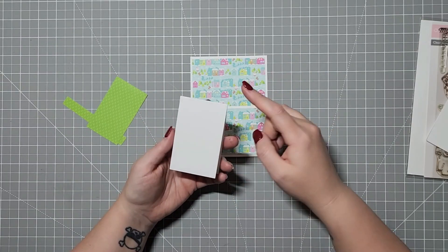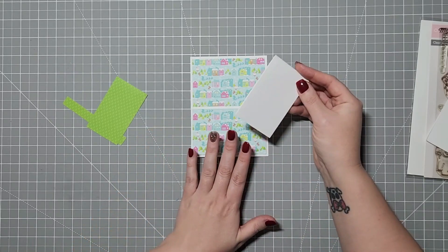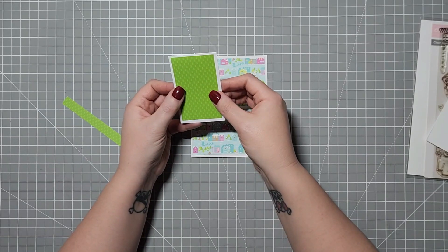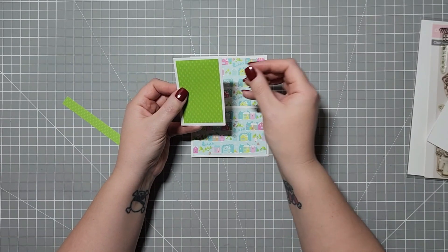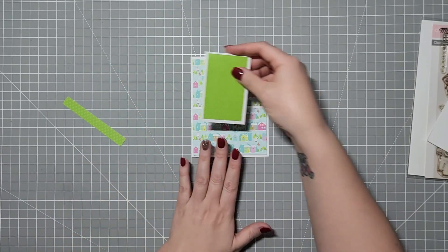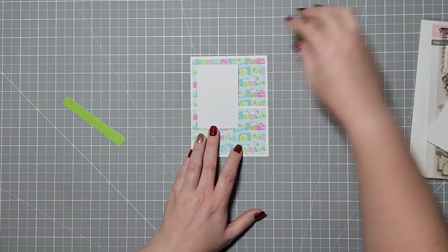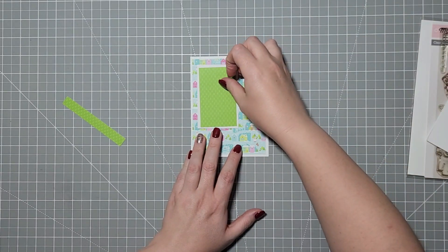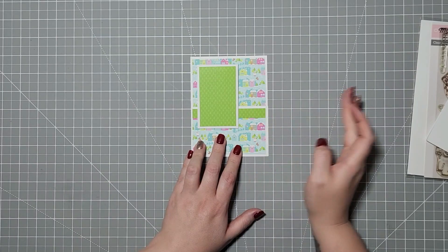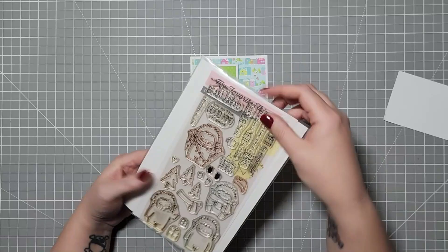Then you're going to make a mini card that is seven by two-and-a-quarter, folded at three-and-a-half, with a mat at two by three-and-a-quarter. This is just the opposite side of the same paper, and it will get glued on the inside. I also cut another strip just to glue to the top edge.